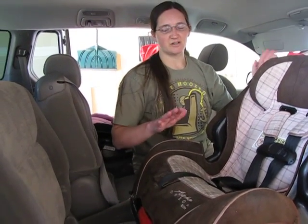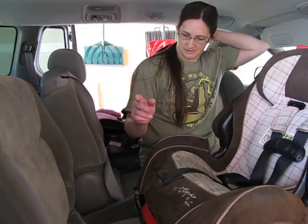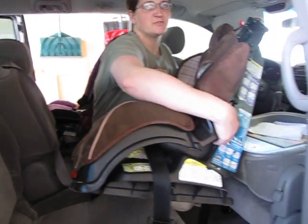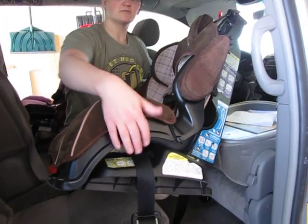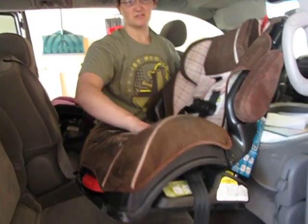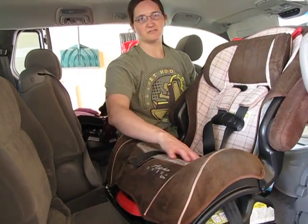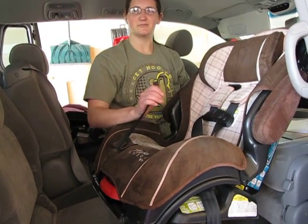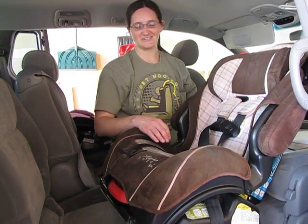I'm going to show you how to do it using latch. Now the first thing you need to do is move your latch anchors from the forward facing belt path to the rear facing belt path, which is a kind of a difficult operation. You've got to go underneath the cover and work it all under there, so if you don't need to use latch, I would recommend using the seat belt because it is a lot easier to do.